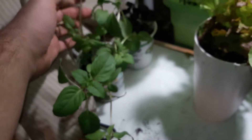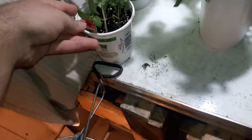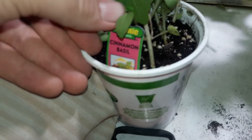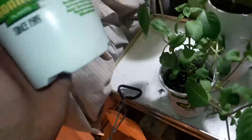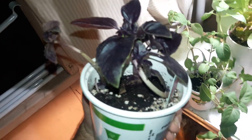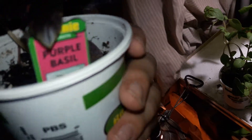Over here I got a thing of cinnamon basil. It smells pretty good. I'll show you the tag — cinnamon basil. And then I got a purple basil. Never grown any purple basil before, but I'll just have to see how it grows.